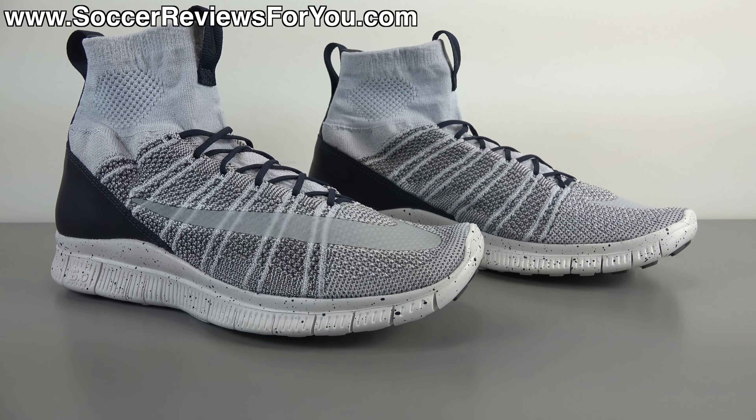In today's video we're going to take a closer look at the shoe, talk about the functionality — including whether you can use this as a soccer shoe — and look at how these things fit and feel on feet, covering everything you'd want to know about the Nike Free Flyknit Mercurial. So please stick around and watch the entire video.